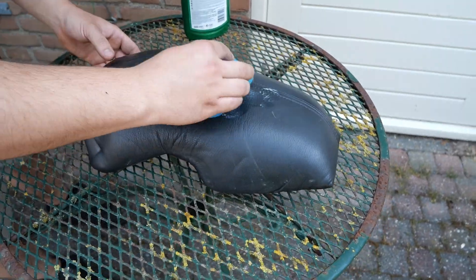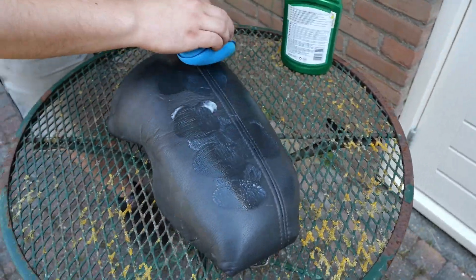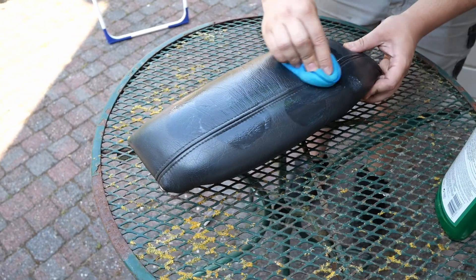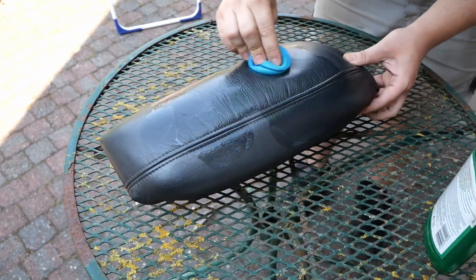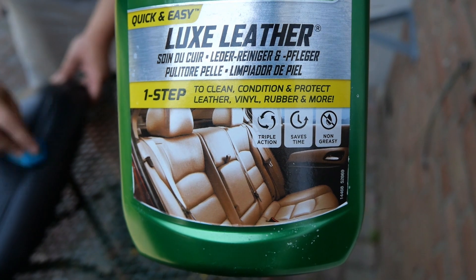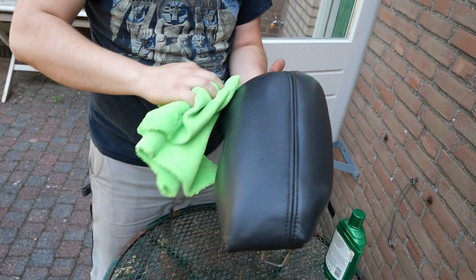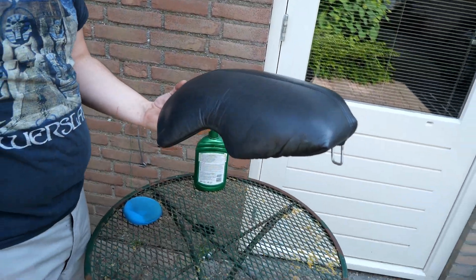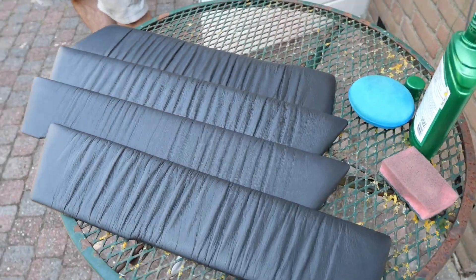The new front and rear seats and all the other leather parts that came with them were a bit dirty and tired, so of course again we had to do a little cleaning. We decided to use Turtle Wax Lux Leather which should result in a nice matte finish. We are quite happy with the results so we treated all the leather the same way.